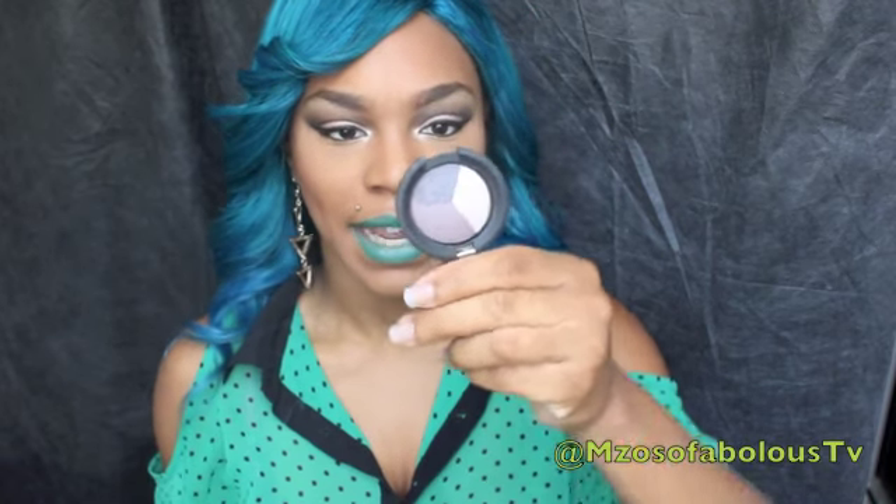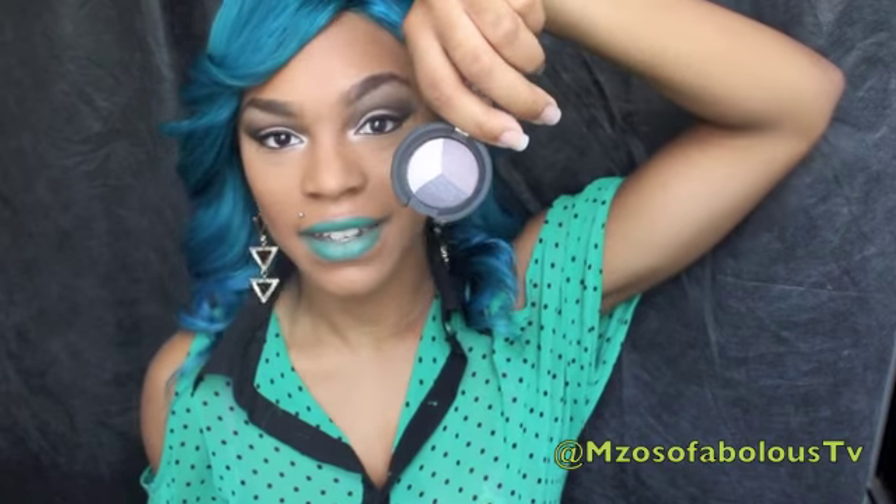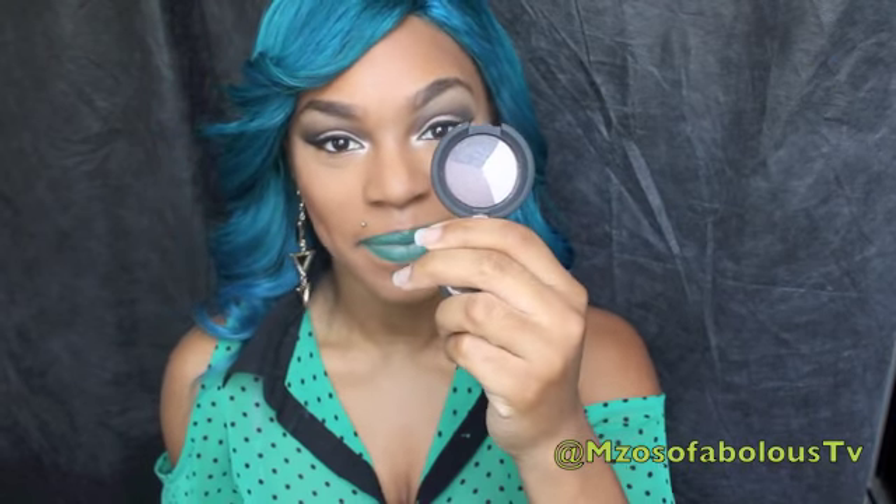Then I received two mineral eyeshadow trios, and they look like this. The first one, which is a more brown and taupey one, is called Confident — and these are all the colors in here. The next one is called Impatient, and this is the mineralized eyeshadow trio I actually filmed a tutorial on, so stay tuned for that video. These mineralized baked eyeshadows are best used when wet — you get a better payoff when they're applied wet.